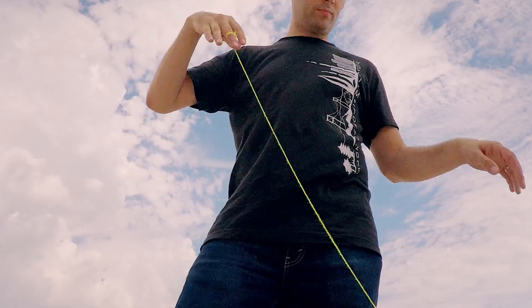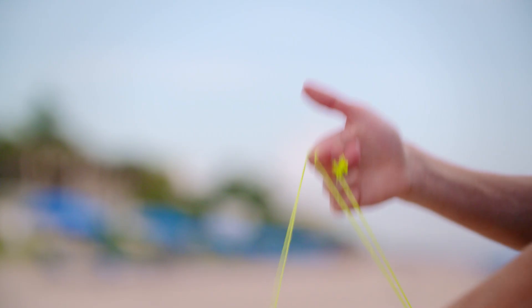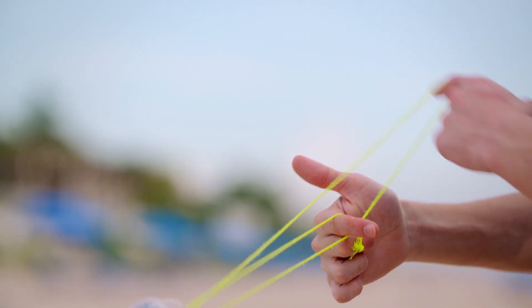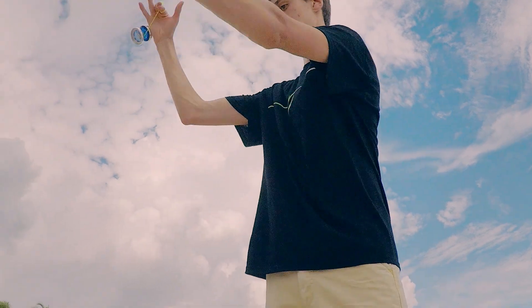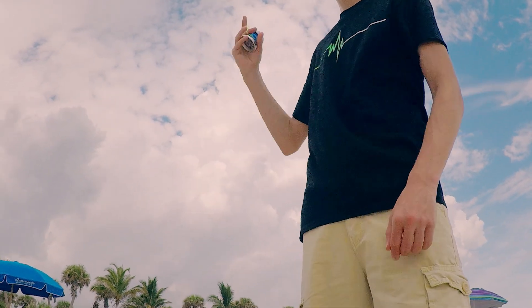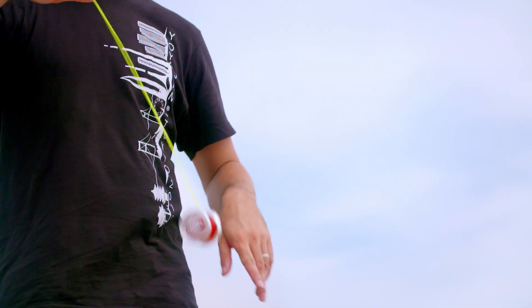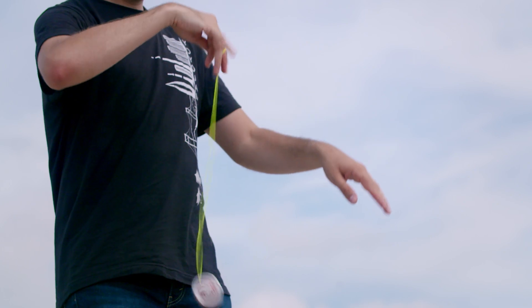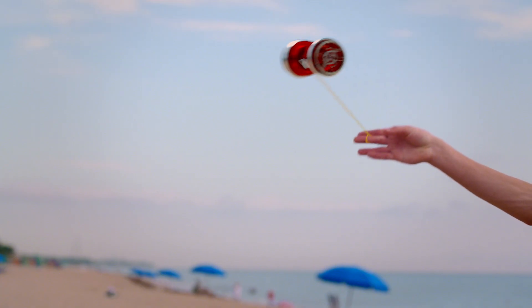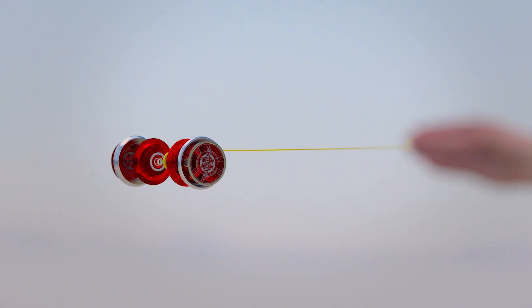The yo-yo. It may look like a kid's toy, but this 21st century version is used for competition sport. How does this device pull off gravity-defying tricks and effortlessly return to your hand? Deceivingly simple on the outside, this miniature machine is packed full of surprises.